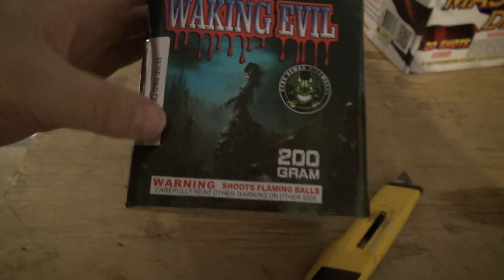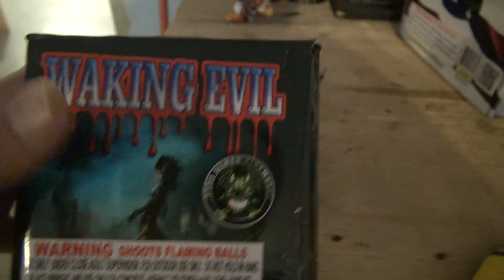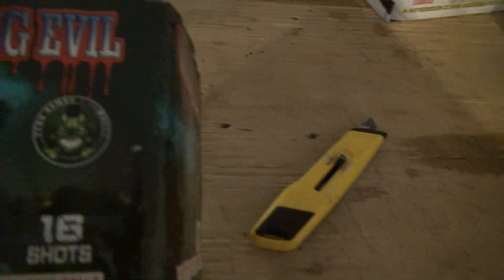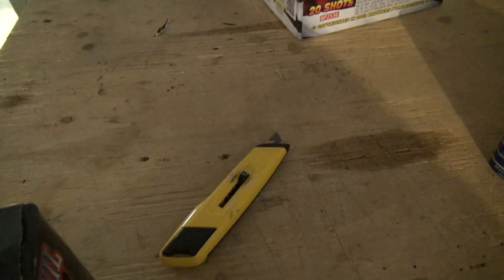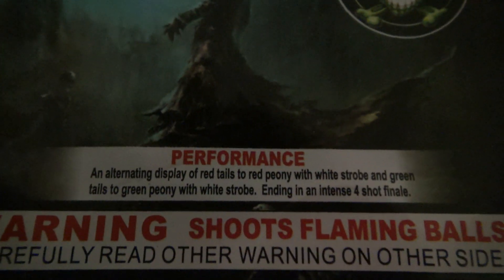Very cool. Of course, here's your little fuse protector, your warning — it shoots flaming balls. And the performance description is in really small letters, if you can even get the camera to focus on it.